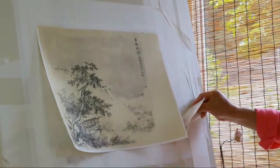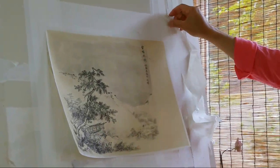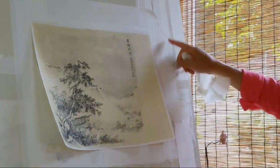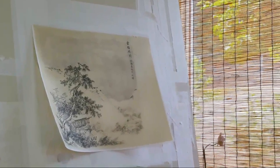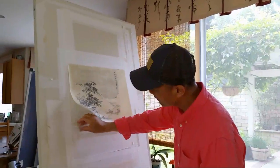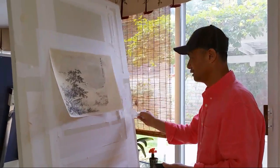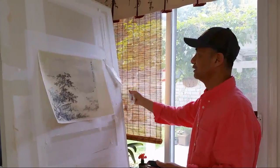Traditionally, we just leave the leftover margin paper on the board — you don't have to clean it up. I've seen professional mounting shops just leave layers and layers of this leftover margin, and it will actually help in future projects. If there's something bothersome, like ink or color, you can use a wet towel to remove it. But I don't do that — I just lift the loose margin and tear it off.